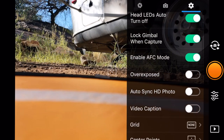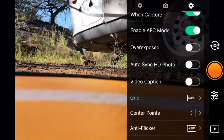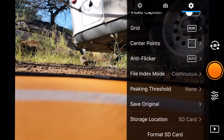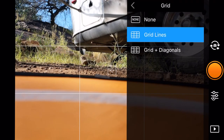I keep the head LEDs on. We lock the gimbal when capturing. We can enable autofocus continuous mode where it refocuses for you - for still photography I think this works out, though maybe not as great for video. We can have our overexposure warning, auto sync HD photos, add a video caption, or turn on a grid. If you're big on the rule of thirds, there are your grid lines right there.